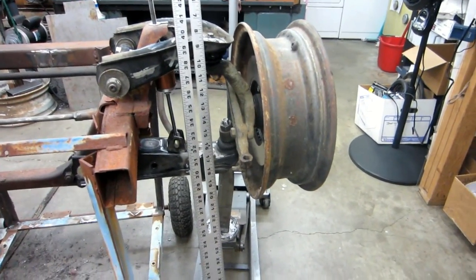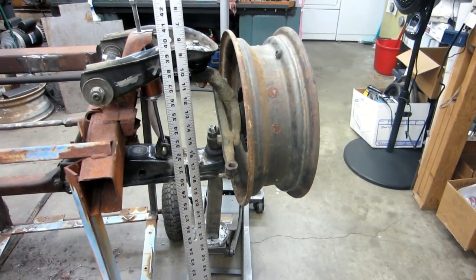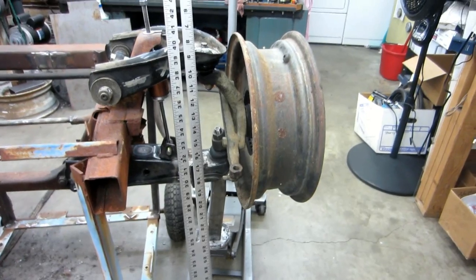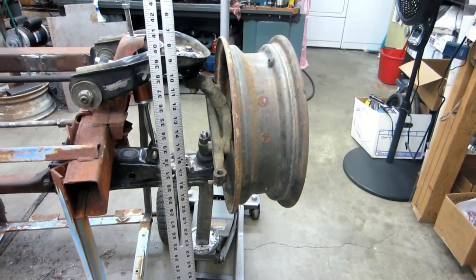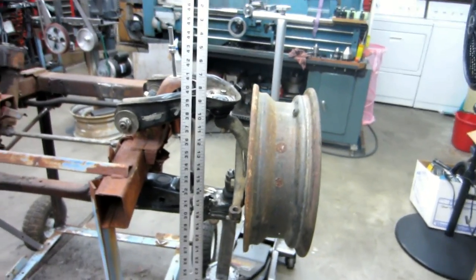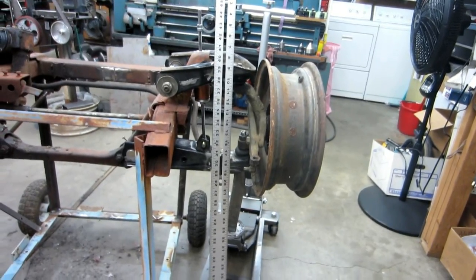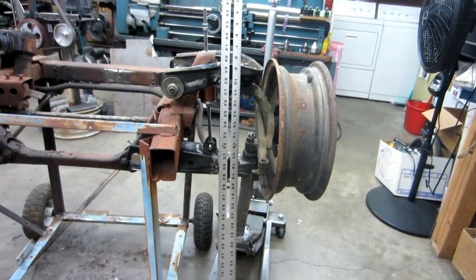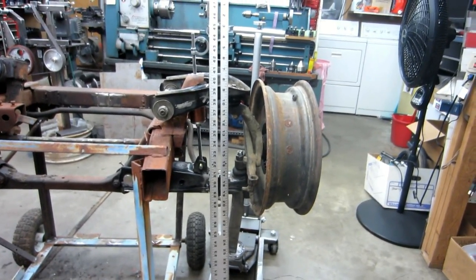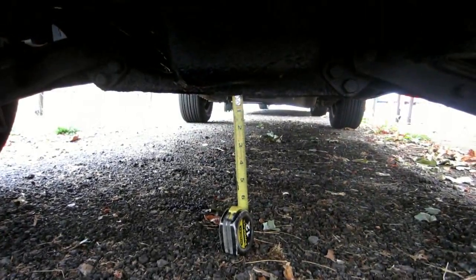With two-inch drop spindles on there you'd better run bigger rims. Two-inch drop spindles would give you a four-inch-plus drop and still have suspension travel, but you'd have to be running 18-inch rims or something like that. That's your call — I'm not going to be running that — but the potential's there. I'm not under my wife's truck right now.